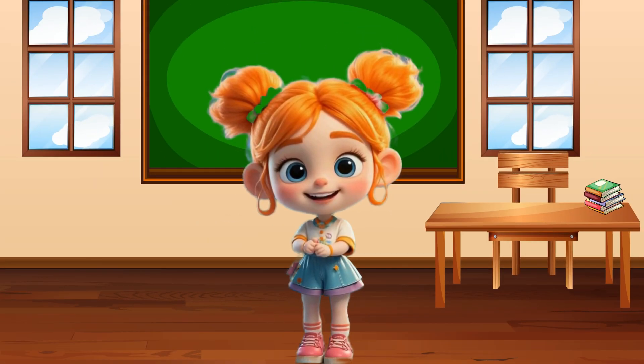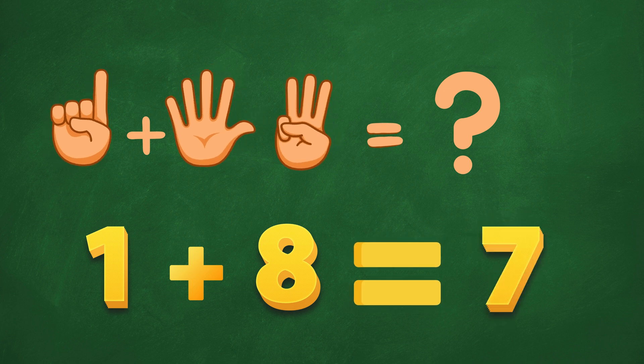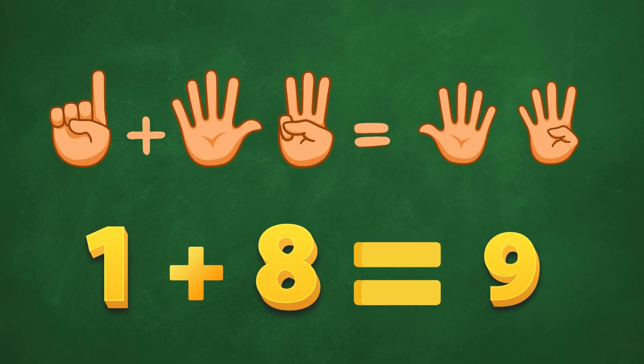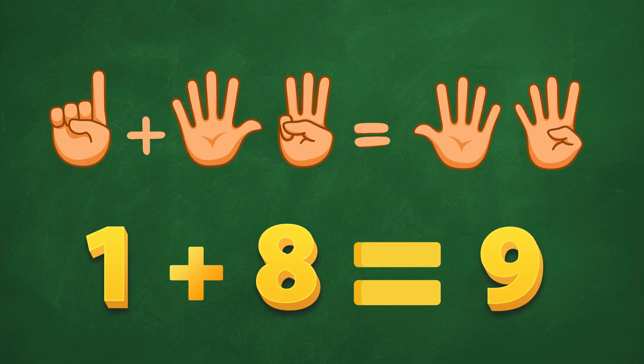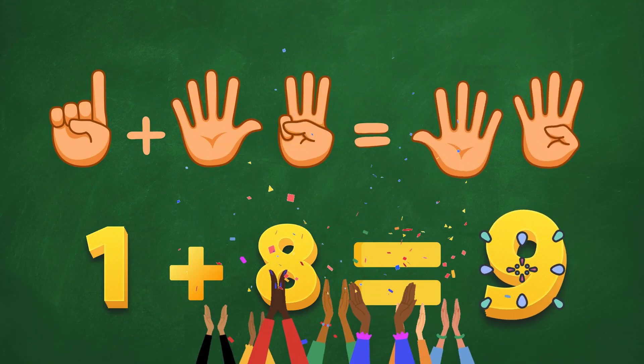What about this one? 1 plus 8? Could it be 7? Oh, no! Not quite! Hmm, how about 9? Ding, ding! Yes! Smart! And fast! Well done!